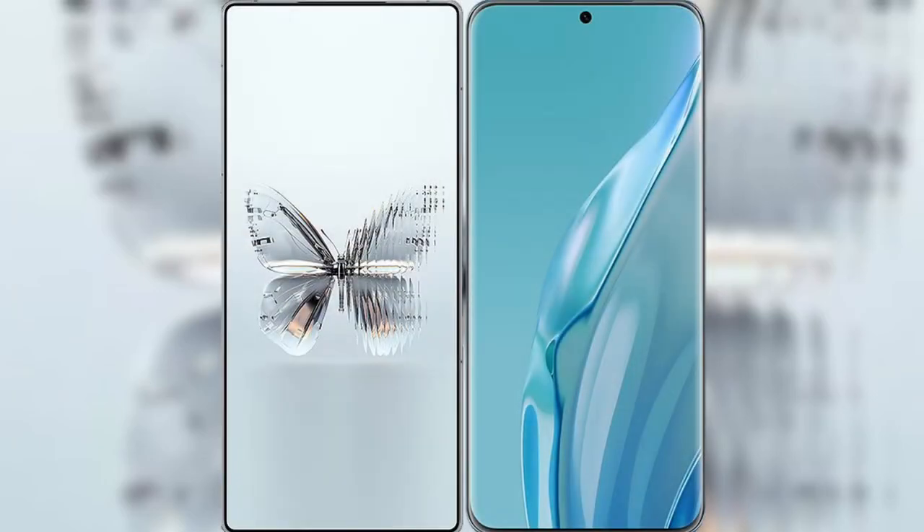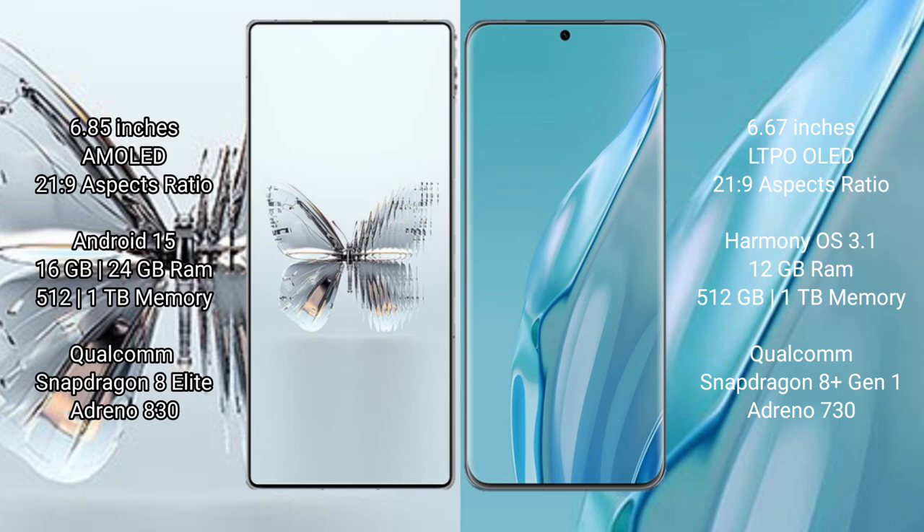I will compare the new Red Magic 10 Pro Plus with Huawei P60 Art. The Red Magic 10 Pro Plus features a 6.85-inch AMOLED display with an aspect ratio of 22:9, while the Huawei P60 Art features a 6.67-inch LTPO OLED display with an aspect ratio of 21:9.